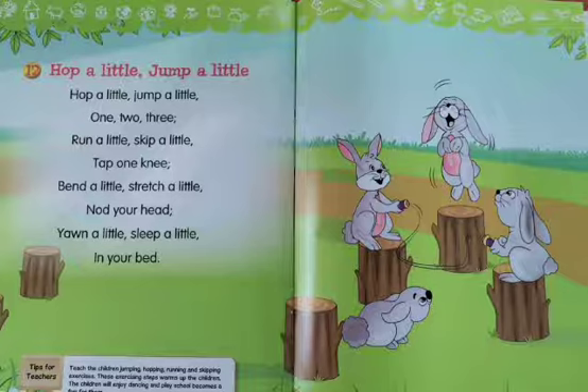Hop a little, jump a little, one, two, three. Hop a little, jump a little, one, two, three. Run a little, skip a little, tap, tap one knee. Bend a little, stretch a little, nod your head. Yawn a little, sleep a little, in your bed.